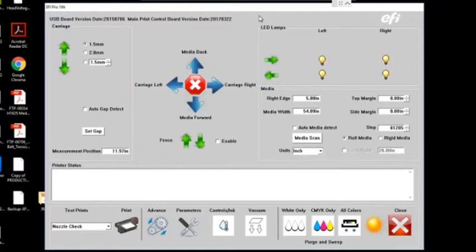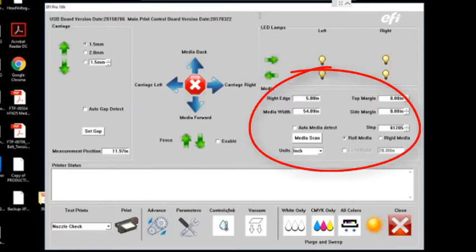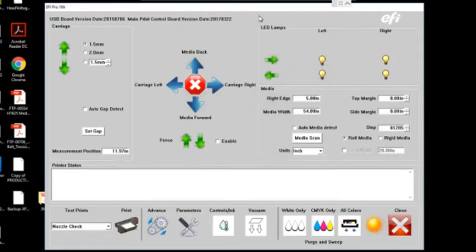On the upper right-hand side you have some controls over your LED Cool Cure lamps. In this area are your margins, and this is where you tell the software whether you're using a rigid or rolled substrate. If you're running a rolled substrate, there's an auto-media scan that drives the carriage over the full width of the bed. There's a small laser in the back right-hand corner of the carriage that scans for any material and tells the software how wide it is, locating the right edge so your zero-zero point starts there.